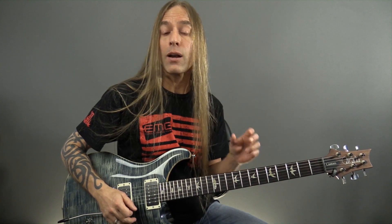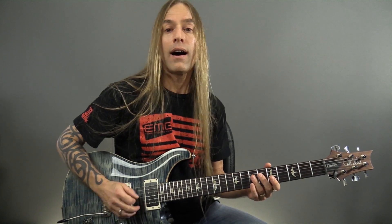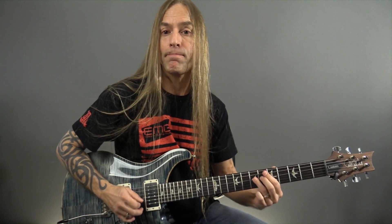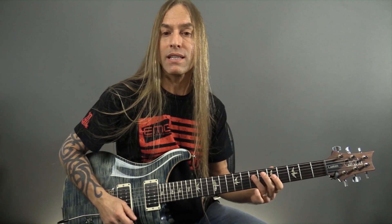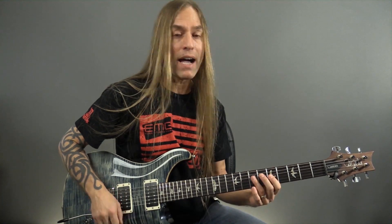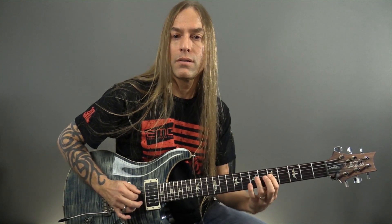Now, it sounds fine down here, but it sounds even cooler when you move into the thinner strings. Let's take a look at this moving from the seventh fret of the fourth string — this A. Normally I'd go from this seven to this five, but what I'm going to do is play seven, four, five. It's like that, and that sounds really nice.